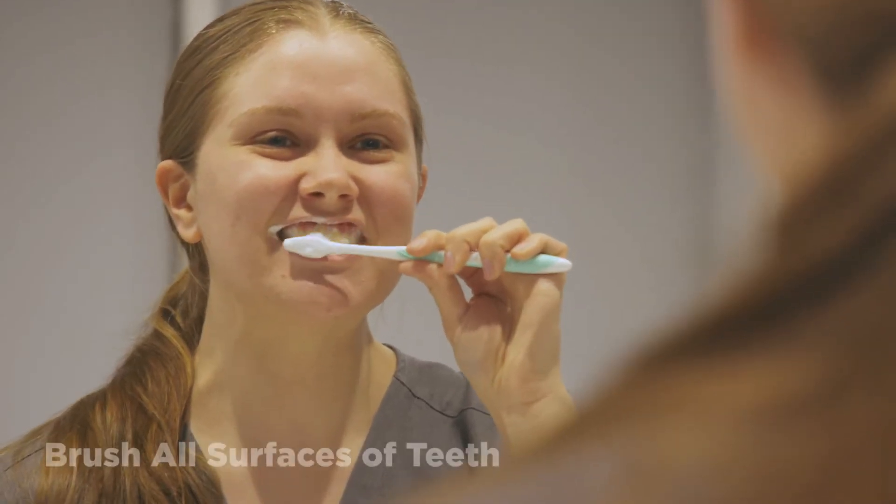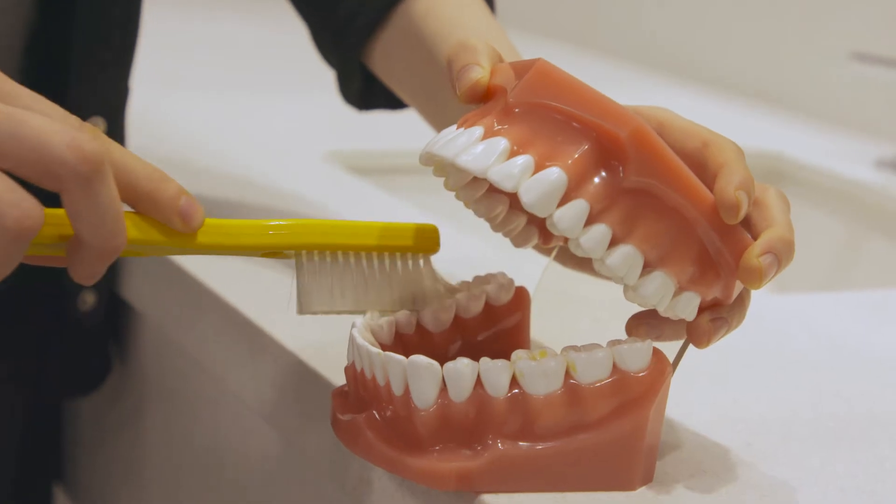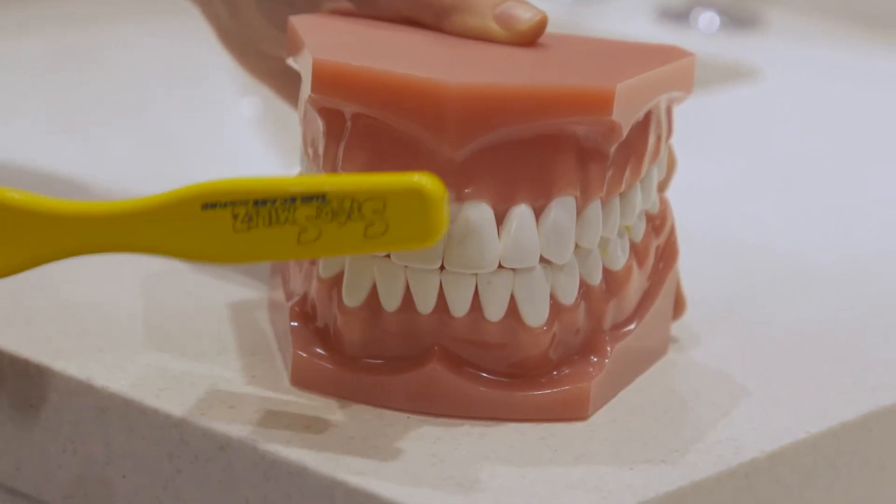Start with the upper teeth, brushing outside, inside, and on the chewing surfaces. Next, move on to the lower teeth, brushing outside, inside, and on the chewing surfaces. Be sure to brush each tooth. This should take about two minutes.